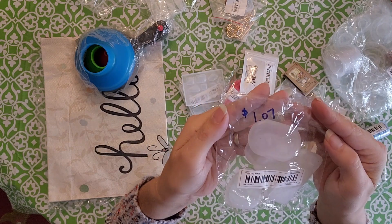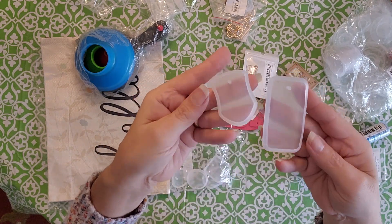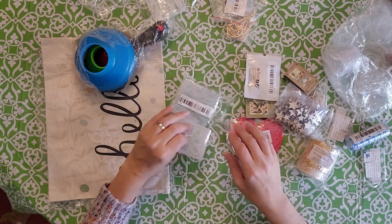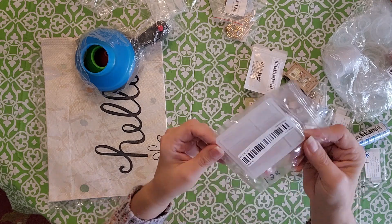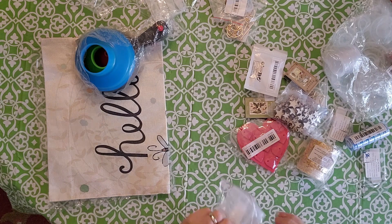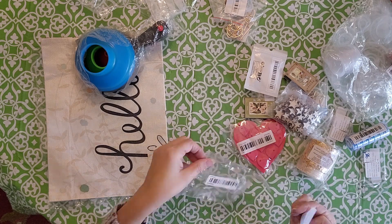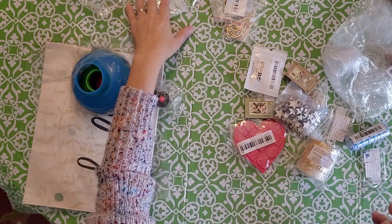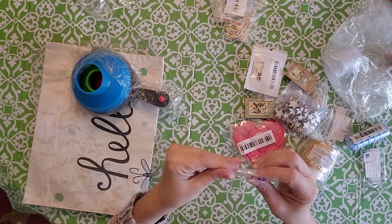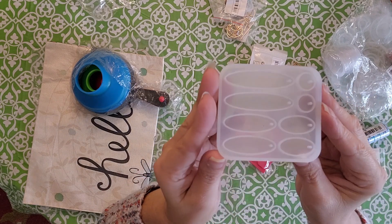I got these little pieces — they're like real squishy, in different styles, maybe for key chains. And this one was $1.38, just a skinny little pendant type that I thought would be cute for earrings. This one was also $1.38 and it's the same style but oval-shaped instead. Super fun.